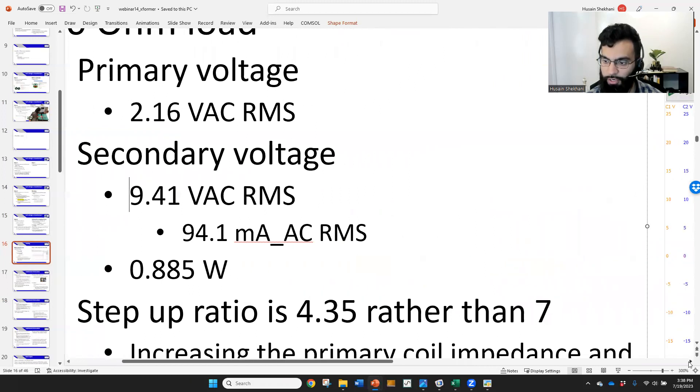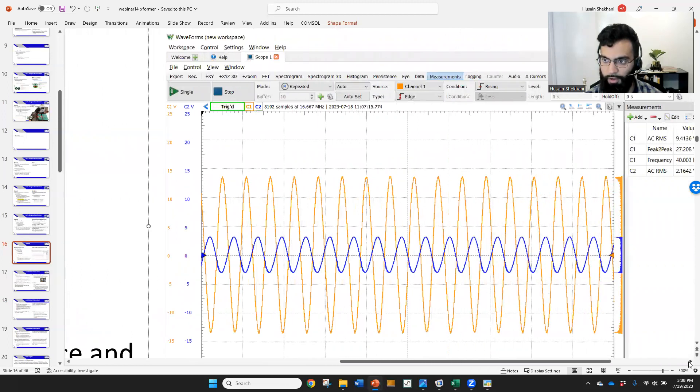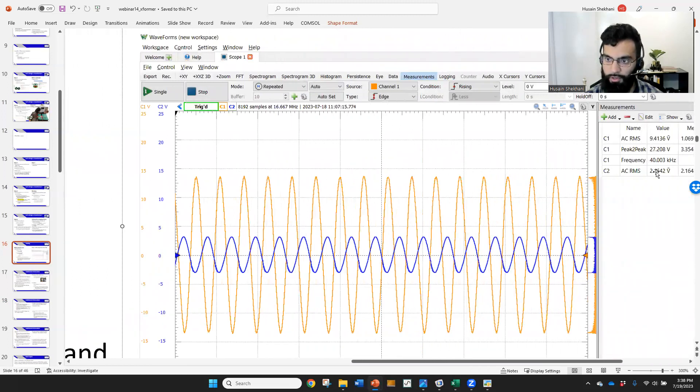Here on the oscilloscope, the orange trace is the secondary and the blue is the primary. They appear out of phase because they were measured on opposite sides with the voltage probe, but normally they'd be in phase. You can clearly see that channel two (orange, secondary) is larger than channel one (primary) — that's the step-up result.